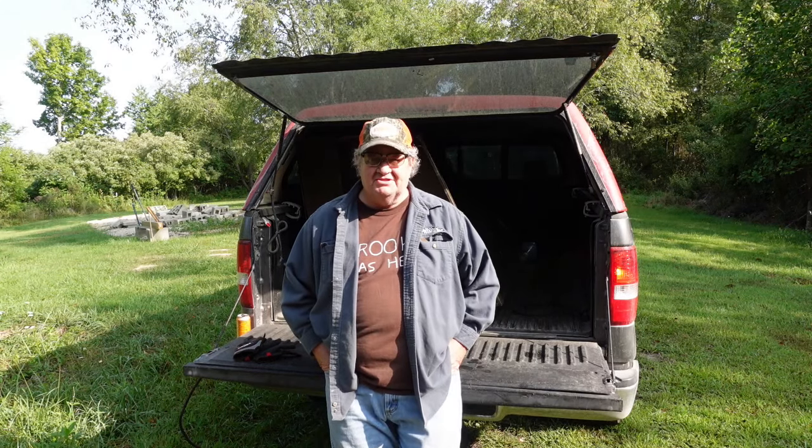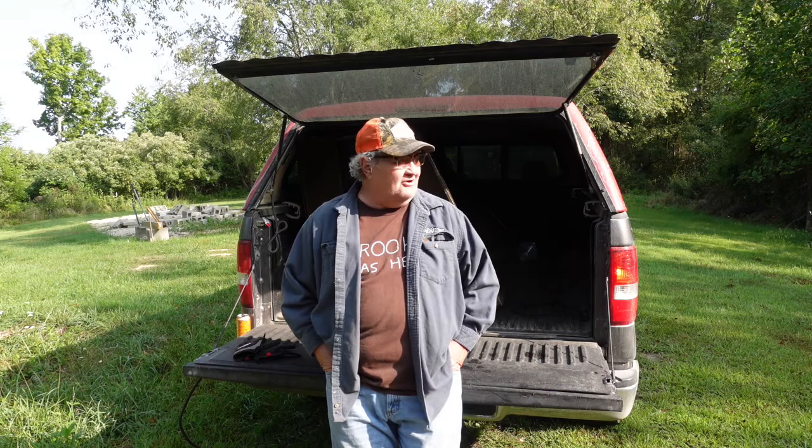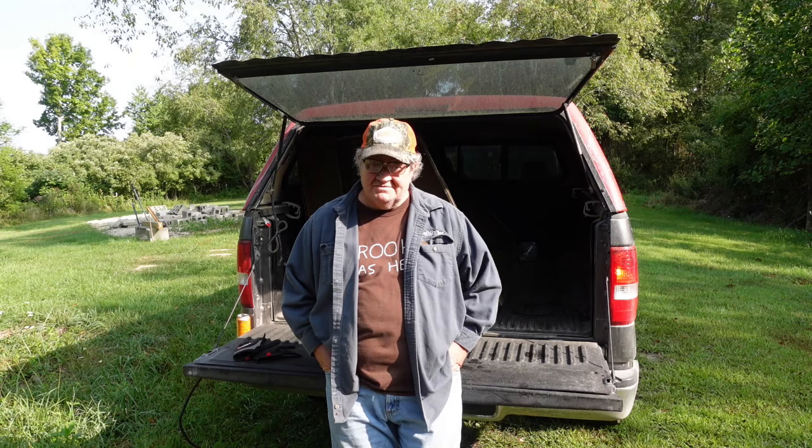Hello folks. Welcome back to the channel. Welcome back to St. Bernard Acres. This is Wednesday, August 21st, about 8:30, quarter to 9 in the morning. Yeah, I'm out here this early.